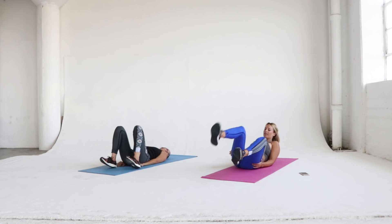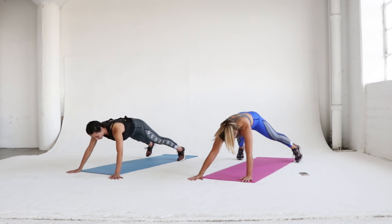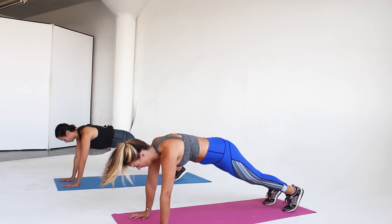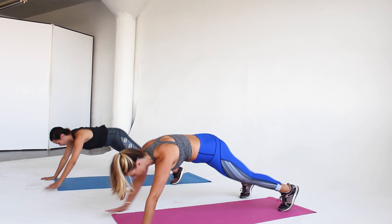Next we're going into star planks — this is a new exercise for myself and I'm sure it's new for you too. Start in a plank position and imagine yourself moving to a star-like position by widening your legs and your arms at the same time, so you're looking like a starfish. Once you get as far as you can without falling, move your arms and legs back into your plank position. Take your time — this will feel weird at first, but it is a great full body workout.